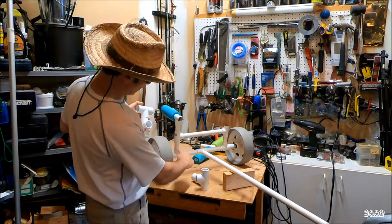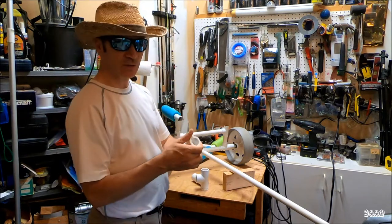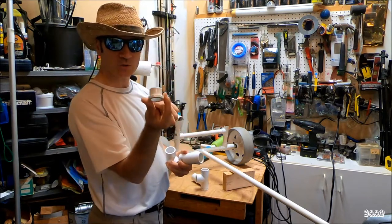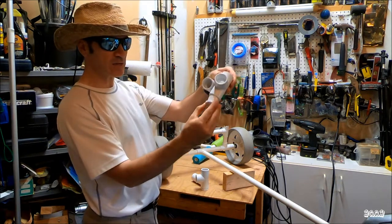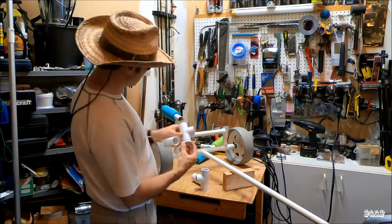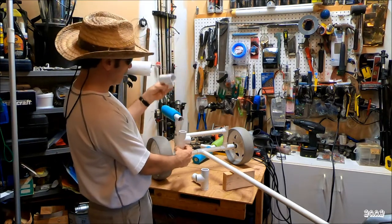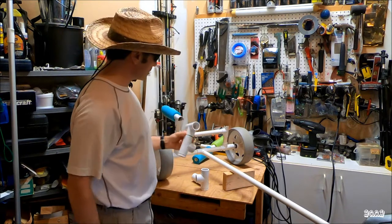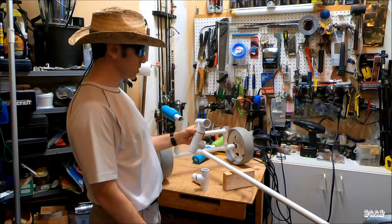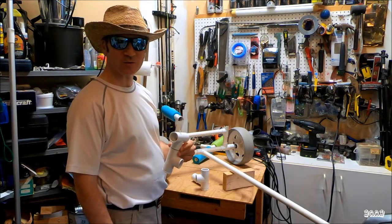I'm going to cut it off here and here. I've got a 3/4 to 1 inch coupling that fits nicely right inside the T. That's going to go in place there. I'm going to fabricate a new piece that goes on top and reuse the existing pool noodles as cushions, fit it all together, and let's see how it turns out.